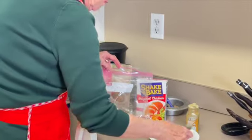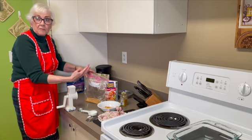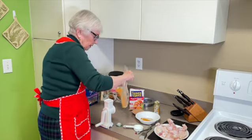Then you add the curry — a couple of teaspoons. So to recap: you've got the shake and bake, you've got your almonds, and you've got two teaspoons of curry. Mix it up well, shake it around — then you're ready to do the chicken.